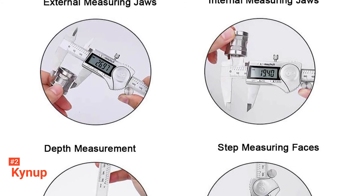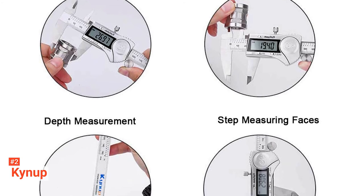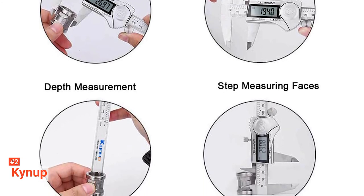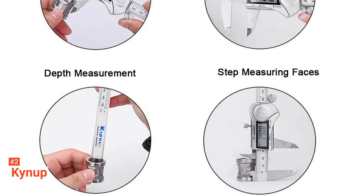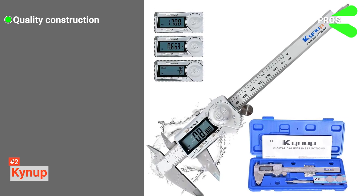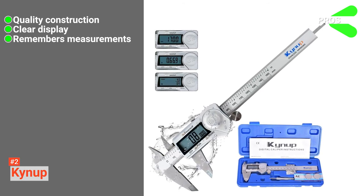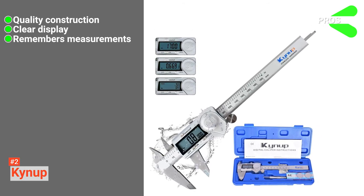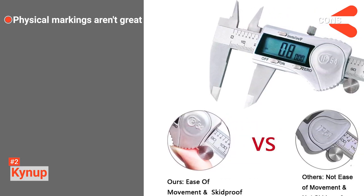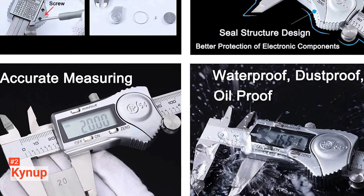Finally, it is powered by a button cell battery, which can be easily replaced when it is drained. Overall, this caliper will get the job done and is ideal for beginners and novices who want an entry-level digital caliper for their weekend projects. Its pros are: it is well-made, being rust-resistant and waterproof; its display is effortless to read; and it remembers your last measurement even when turned off. However, the physical markings are difficult to read. The Kynup is an easy-to-use device that's an excellent choice for people without much technical measuring experience.